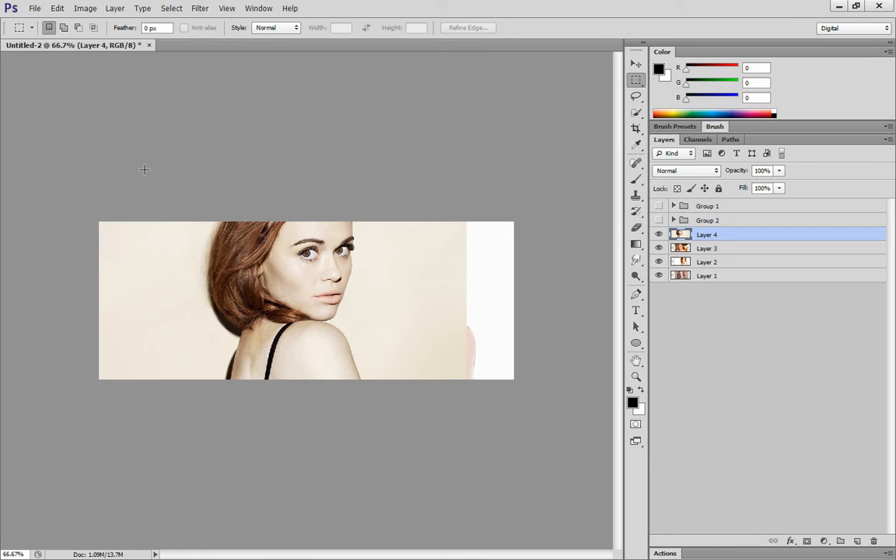Hey everyone, it's Desiree. A lot of my requests were for drawing and painting tutorials, but I figured I would do the few graphic tutorials that were actually requested right away since they're a lot easier. The first thing I'm going to show you guys is how to blend different backgrounds and different pictures together.